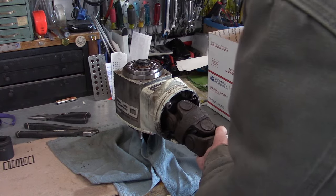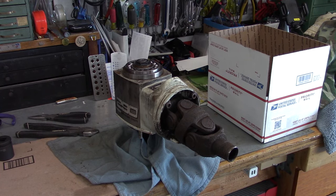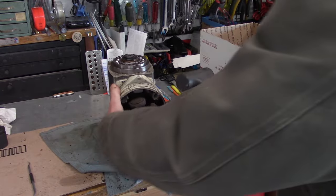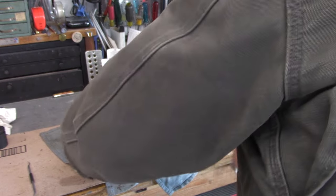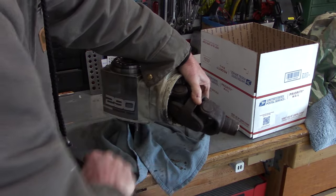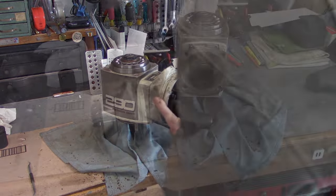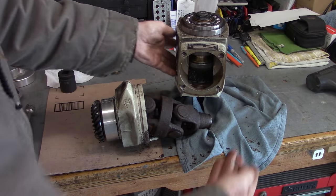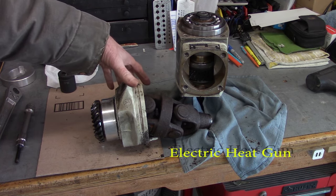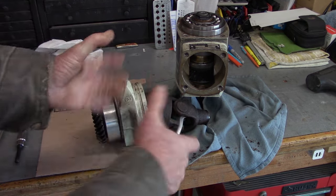These u-joints are toast — that's the main issue with this one; so far everything else is looking okay. We've already removed our bolts and they were pretty tight, so now I'm just using a plastic dead blow hammer to coax the clamp ring out of the housing — these can be pretty tight. Just take your time, work your way around. Sometimes you've got to warm them up a little bit. We warmed it up to about 85-90 degrees Fahrenheit — it's winter time, so it's a little cooler today. It just helps soften up the gasket sealer that was on the o-ring.